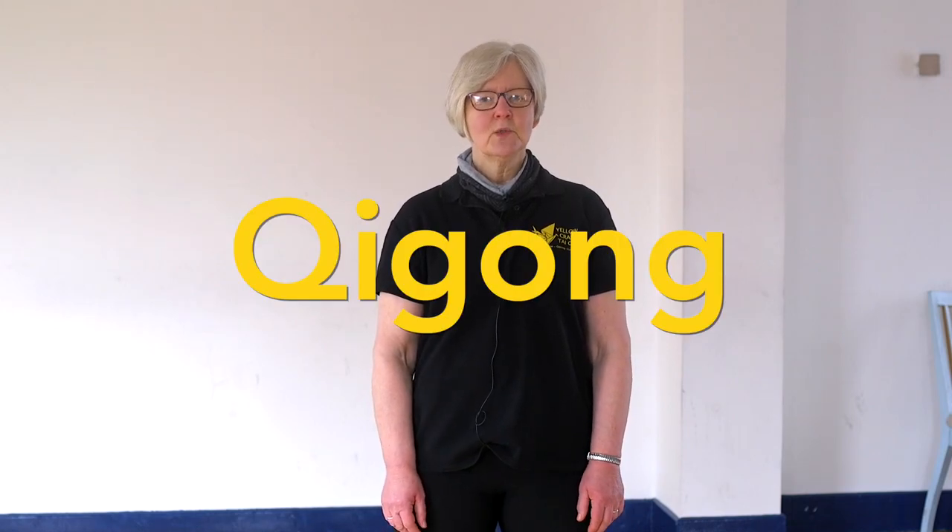Hi, I'm Fiona Jennings from Yellow Crane Tai Chi here in Belfast, and we're going to do a session today of Qi Gong. So what is Qi Gong? Qi Gong is sometimes called the grandmother of Tai Chi. Tai Chi is several hundred years old, Qi Gong is certainly several thousand years old — maybe three or four thousand years old.